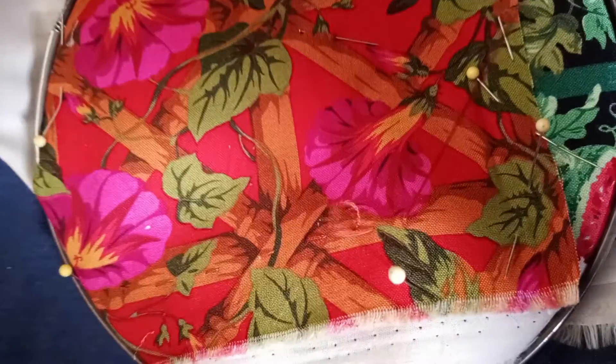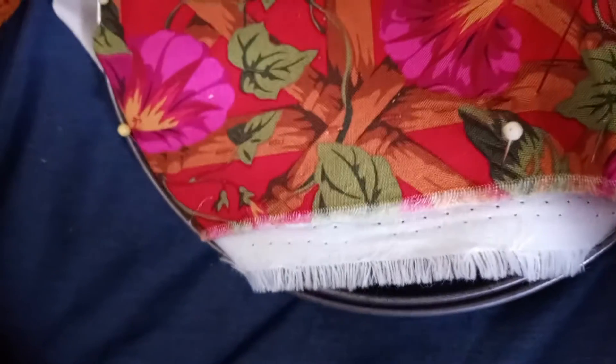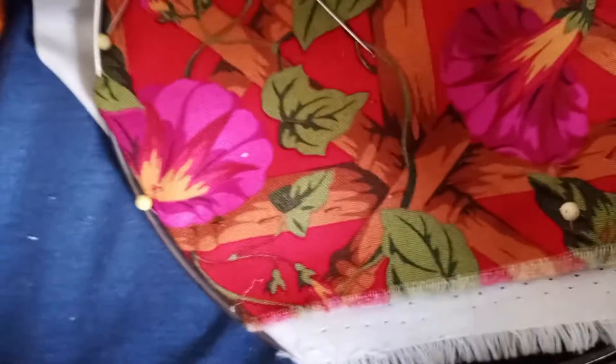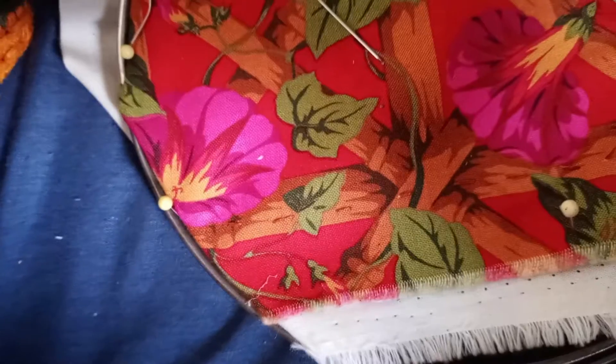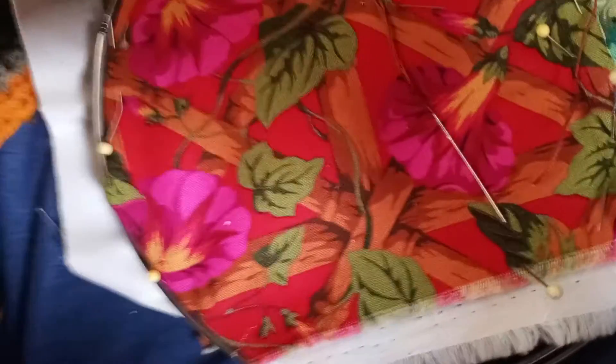And that is all you need to do on the running stitch. I'm going to try to get one more right here. And there is the running stitch — you know, I'm no expert on this, but the running stitch is something you can use for other types of sewing besides embroidery. But that is the running stitch. Let me show you where I'm at on one of the horses.